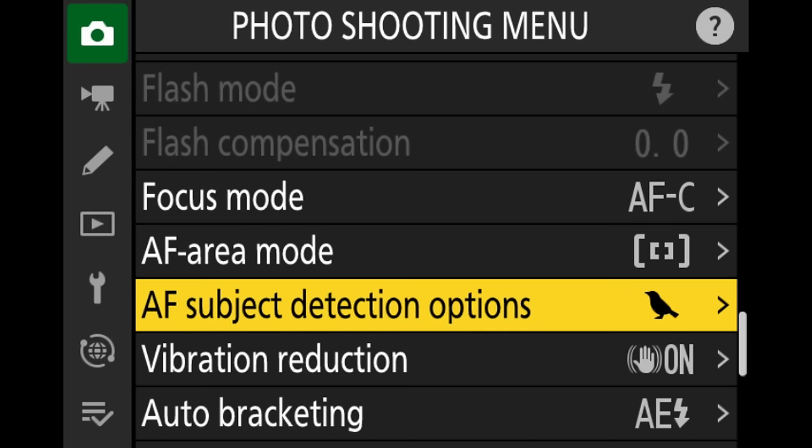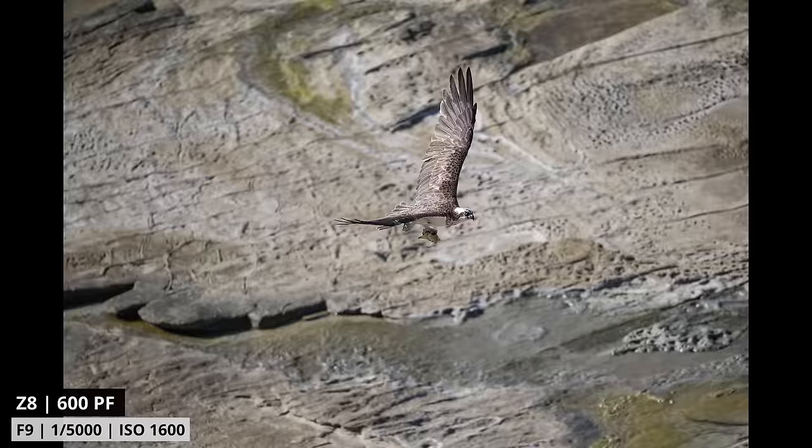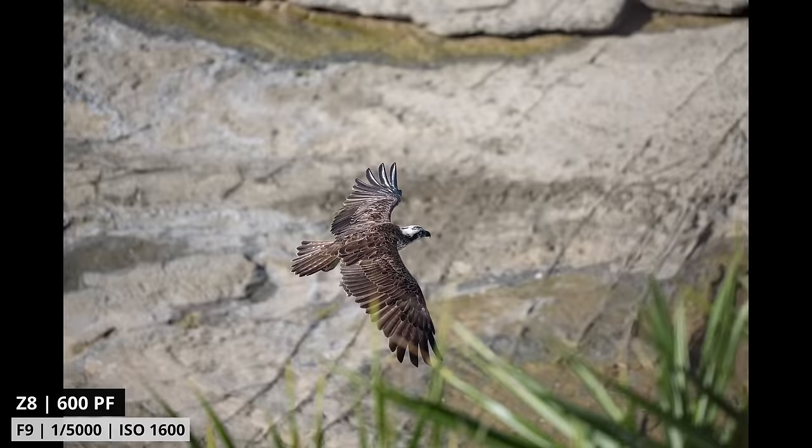Before we get into the details of my new setup, there has been one big change with Firmware 2.0, especially for bird photographers: the bird detection autofocus. Whenever we want to photograph birds, we now need to go into the menu and change the subject detection mode to birds — and that works really well and has improved the autofocus dramatically. Of course, if you're photographing something else, make sure you always select the subject detection mode closest to what you want to photograph. Also, if you're doing both stills and video, change the subject detection mode in both photo mode and video mode, because if you don't have the right subject selected, the camera will basically not find what you want to photograph.